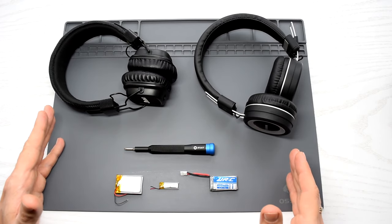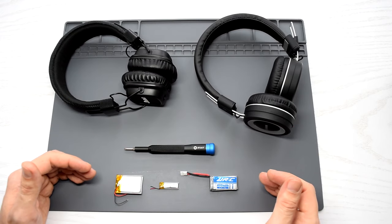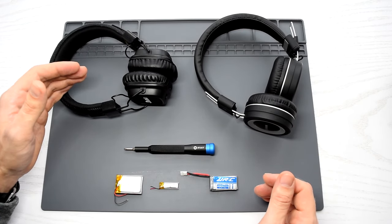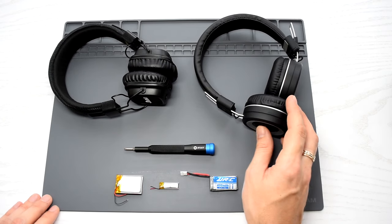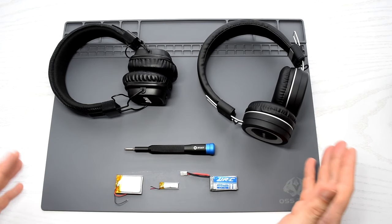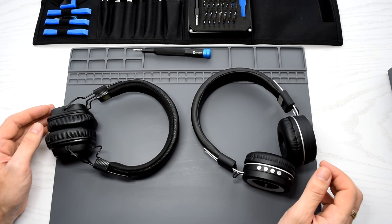Hi everybody. In this video I'm gonna show you how to upgrade or replace lithium batteries in your wireless headphones. If you have an expensive pair of headphones, usually there's no need to upgrade the battery, because in most cases they already have high-capacity batteries. But if it's cheap stuff like this, then you can definitely upgrade them to a high-capacity battery, which will cost a few dollars. So let's get started.